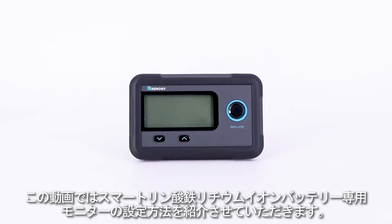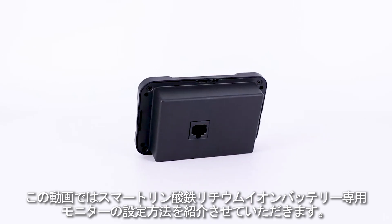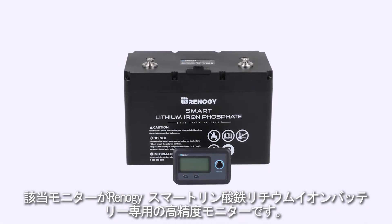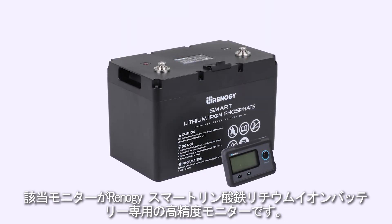In this video we will be showing the installation and operations of the monitoring screen for smart lithium battery series. The monitoring screen is a high-precision meter specifically designed for Renogy smart lithium batteries.